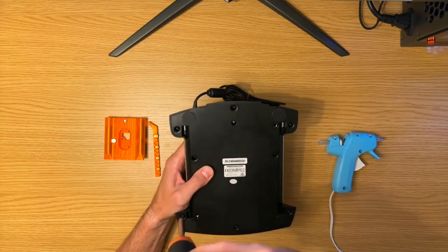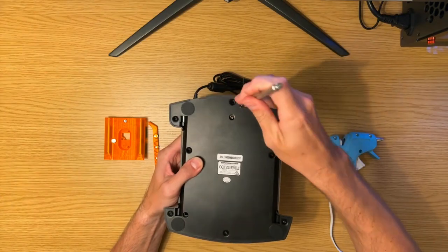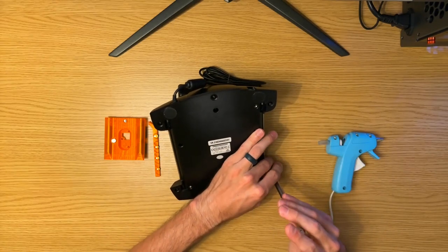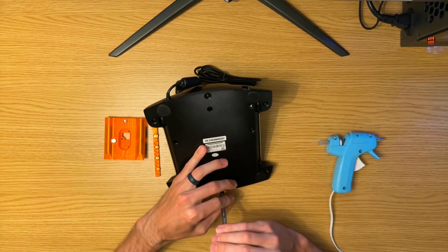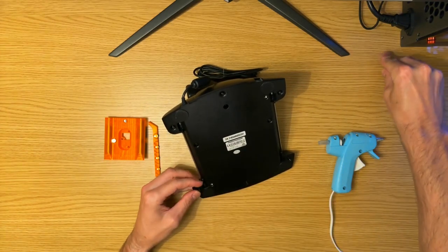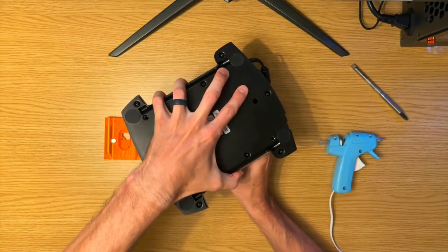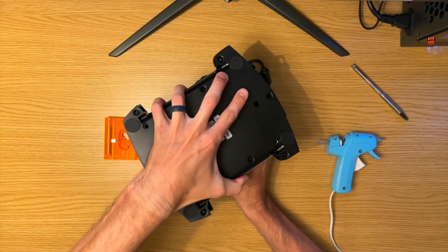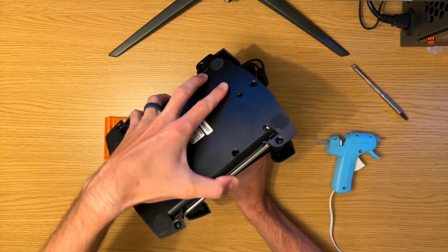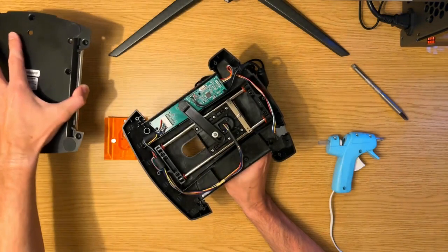Obviously feel free to pause. When removing the underside plate of this throttle, you'll want to tilt it towards the front to retain the two metal rods and kind of squeeze on the sides. These metal rods will come falling out if you tilt it back and you don't grab them from the sides with your hand. I'm just going to set this to the side.